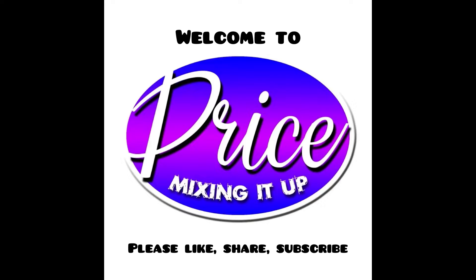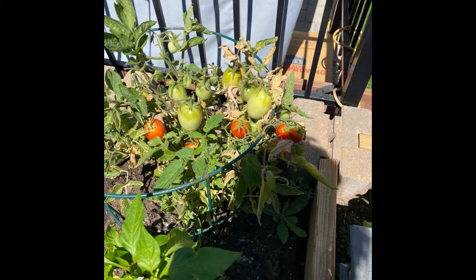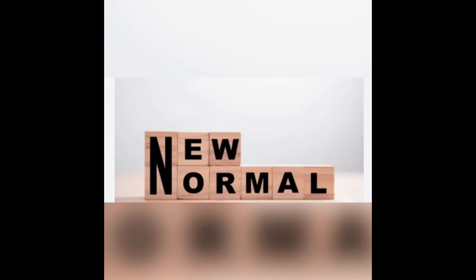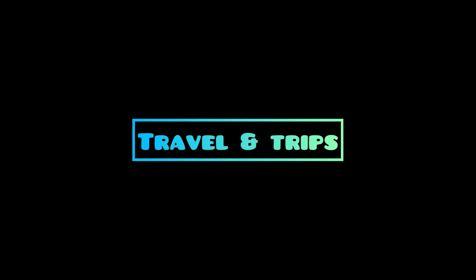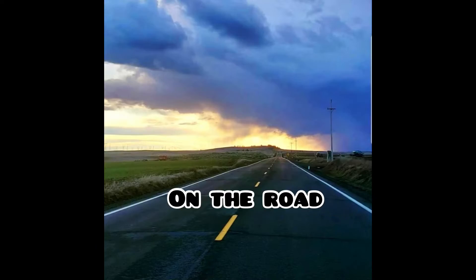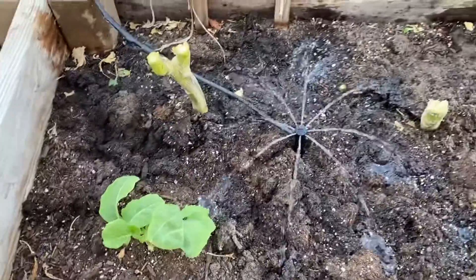This is Price Mixing It Up. Please like, share, and subscribe. I'm Pamela. DIY gardening, real talk topics, cooking and mixing in the kitchen, traveling trips — on the water, on the plane, on the road, on the train. Price Mixing It Up, can I get a whoop whoop? Courtney Chronicles.